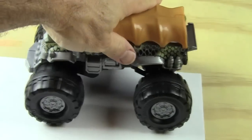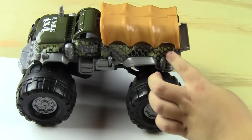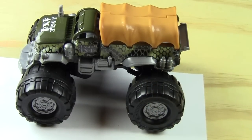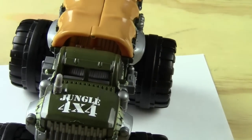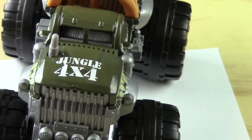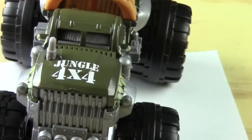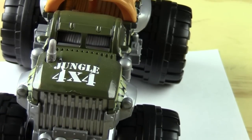It's got a couple of different colors — that's black, and that's kind of green. That's called camouflage! It says something in front — yeah, it says 'Jungle Four by Four.' You know what a jungle is, and a four-by-four just means it's good for driving in the mud and you won't get stuck.